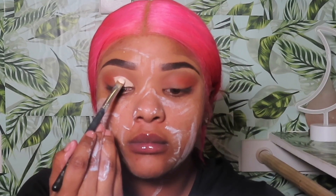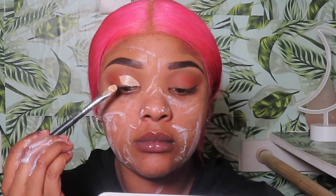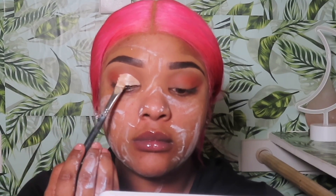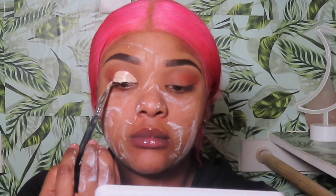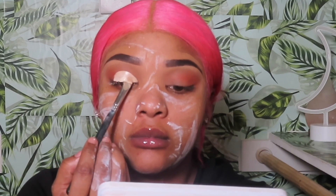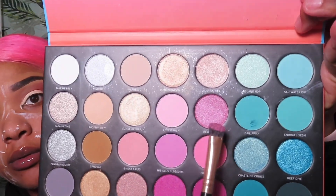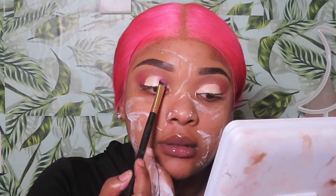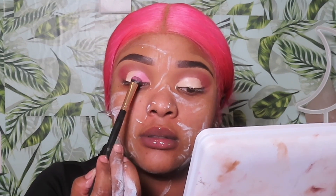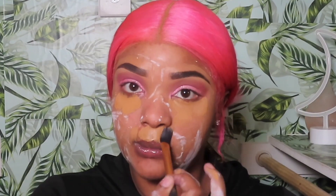I'm going in and carving out a portion of my lid where I want to apply a lighter pink. I know this part can be a little intimidating — I'm using concealer and a flat brush, so give it your best shot and remember it's only makeup. Now the transition color is in place; I'm taking a hot pink eyeshadow and putting that on the outside, then going in with that light glittery pink color and applying that on top of the area I carved out.